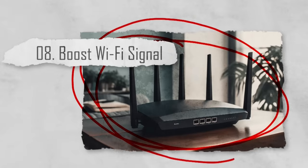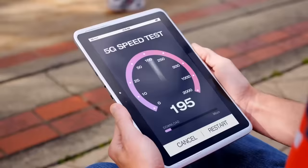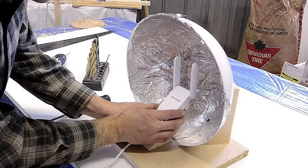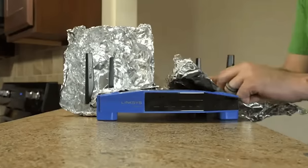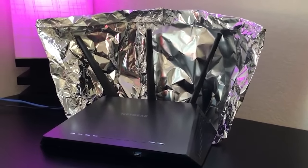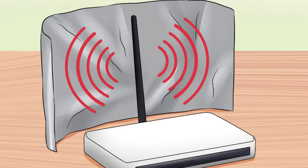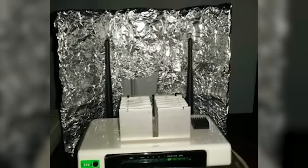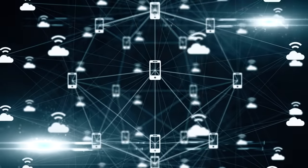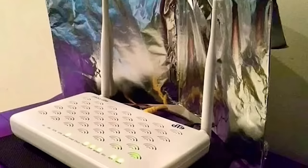Number eight: boost Wi-Fi signal. It can be extremely frustrating to move around your home and find that the Wi-Fi signal drops in and out. But thanks to a hack with aluminum foil, this could soon be a thing of the past. By shaping a sheet of foil into a parabolic reflector and placing it behind your router, you can direct the signal in a specific direction. This can be especially helpful if you have dead spots in your home.